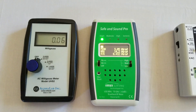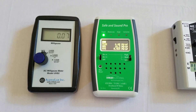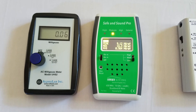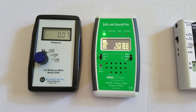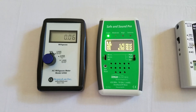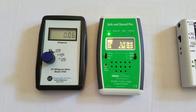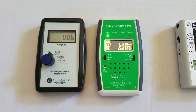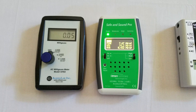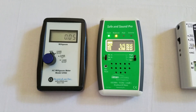For the radio frequency, we're at about 5 microwatts per meter squared. With the Safe and Sound Pro, I always look at the peak on the top, and this is an ideal situation. Usually you want to be below about 10 microwatts per meter squared. If you're higher than that, you can use a bed canopy or any of the shielding paint or fabrics on a bedroom wall, and that will really reduce the radio frequency.